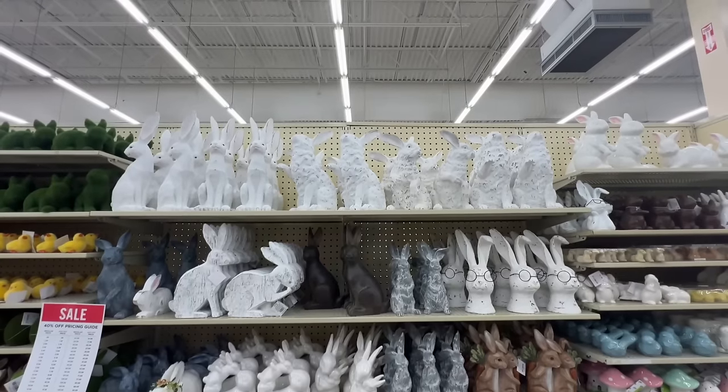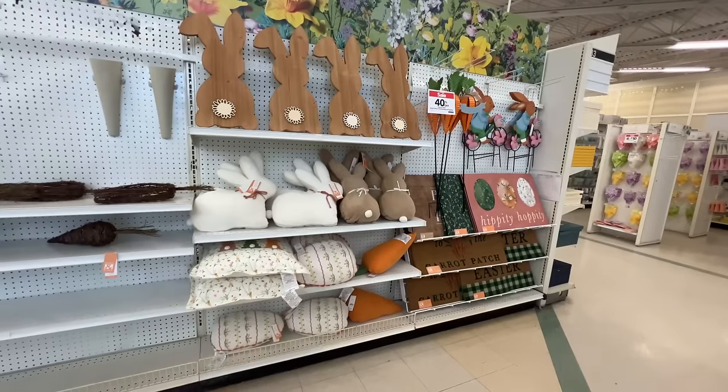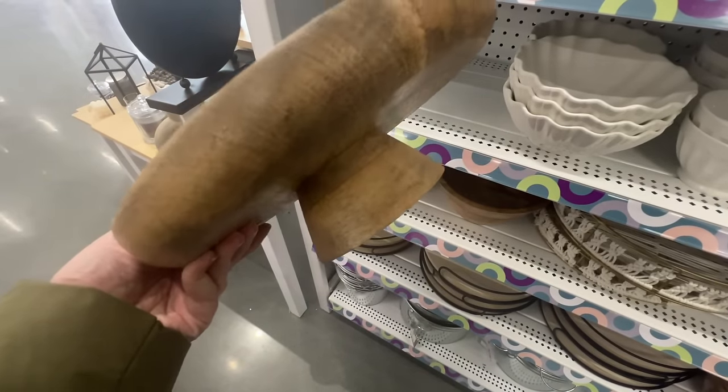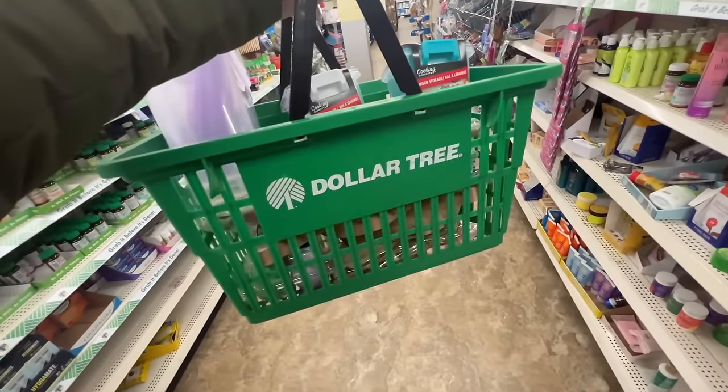After a long winter, I am so ready for sunshine and springtime, and I am really excited to report that my local stores are starting to get some spring and Easter decor on their shelves. This is such a fun time of year to find not only seasonal items, but the spring stuff I find is really good for everyday decor as well. So come along with me today — I am going to share all of my recent finds as well as my best tips and tricks for the stores you should be shopping and what items to grab this spring before they sell out.